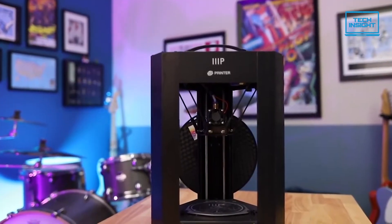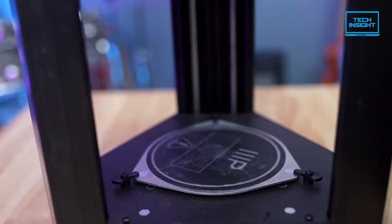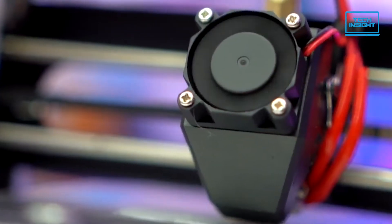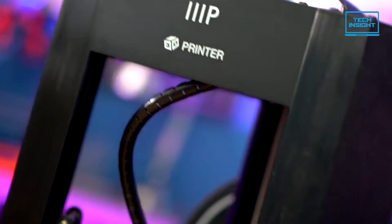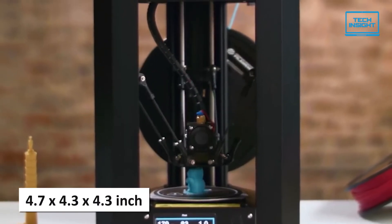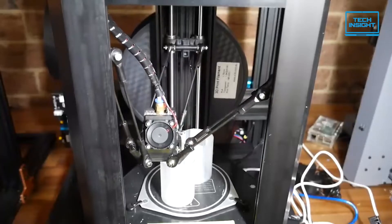The Monoprice Mini Delta V2 doesn't offer as many features as higher-end options like the Monoprice Voxel, but it offers quick and accurate prints, a durable metal build, and compatibility with multiple filament types for greater versatility while printing. It has a sturdy steel and anodized aluminum frame that should be able to withstand long-term usage. It is also lightweight at around 4 pounds for better placement flexibility. Unfortunately, the 4.7 x 4.3 x 4.3 inches maximum build area isn't the biggest in a 3D printer, but it should provide ample space for beginners to master the basics.